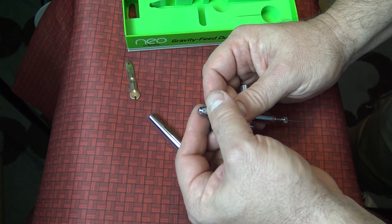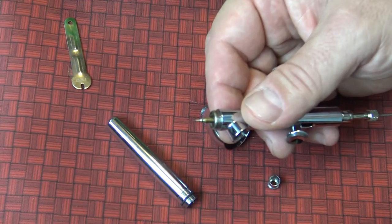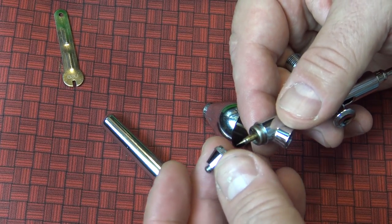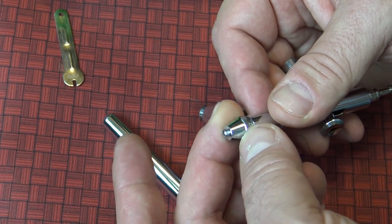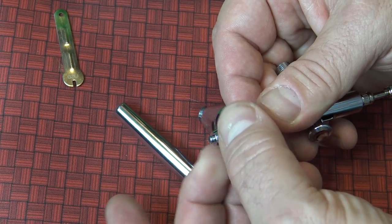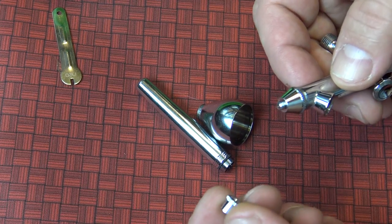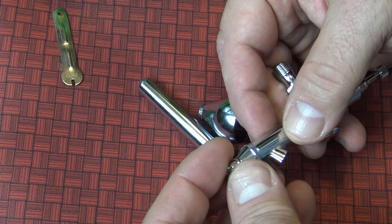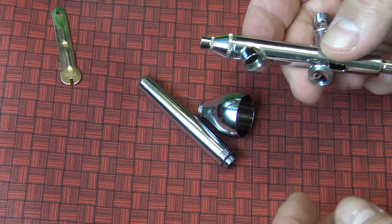There's another piece that comes off easily — that's where your needle is. Be very careful because the needle is your most important part. When putting it back on, take your time to get the threads in. Feed it carefully and the needle will pop right back out. Then put it all back together — take your time, don't be afraid of it. Keeping this clean is going to prolong the life of your brush.